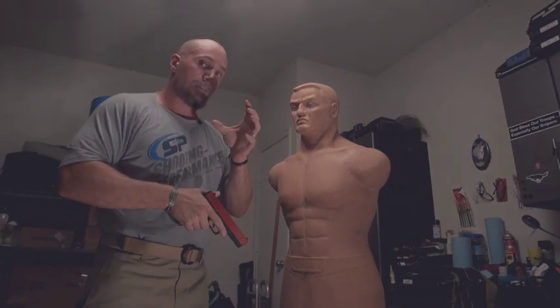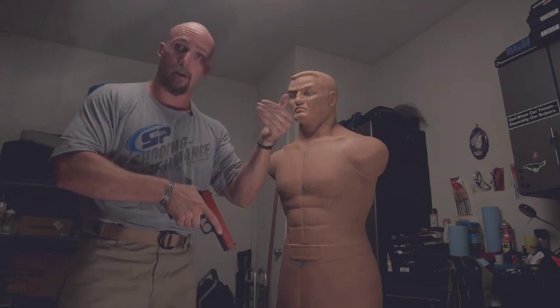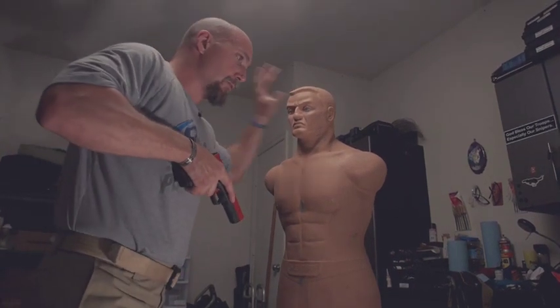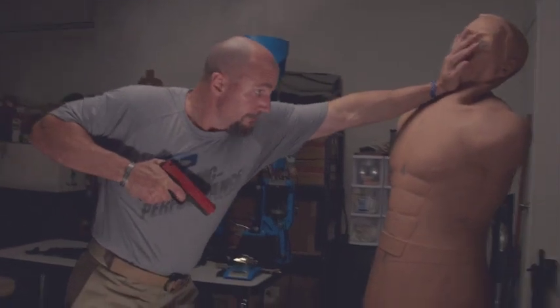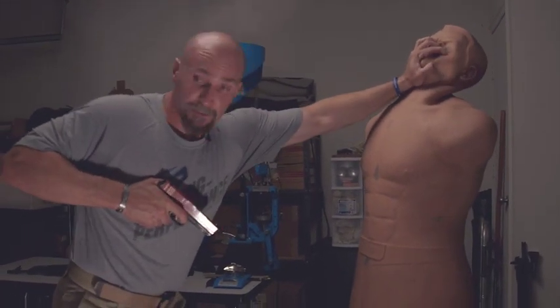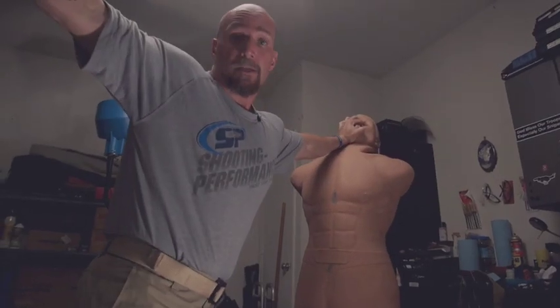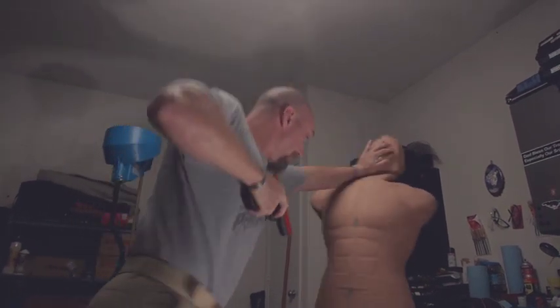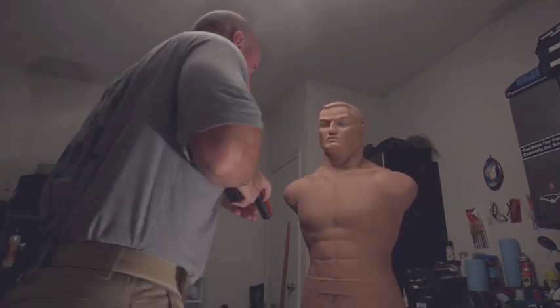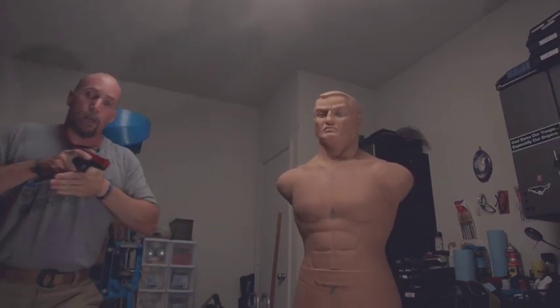If you want to amp it up, you can set a second target. I have these one-third size cardboard targets that I can hang all over my house for dry fire. Now I can pretend I'm not just dealing with this person but also have an additional threat somewhere in the environment. So I do my strike, push them off balance, shoot while maintaining some sort of control — digging fingers into his eyes, being as aggressive as possible — then recognize the second threat and practice building my one-handed shooting position and firing those shots on the second target.